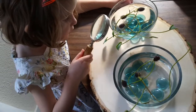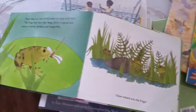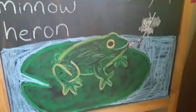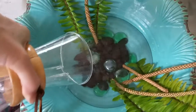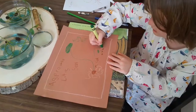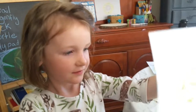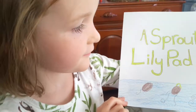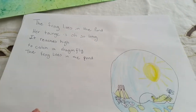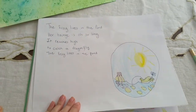We're finishing up our pond unit. We're going to put it in a book and bind it all together. We are putting together my daughter's book on the pond and we realized that we had all these beautiful pages but they were blank on the back, so we used a glue stick and glued them together, and this is what we have. This is our book.